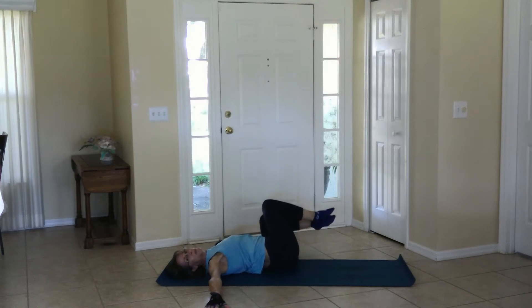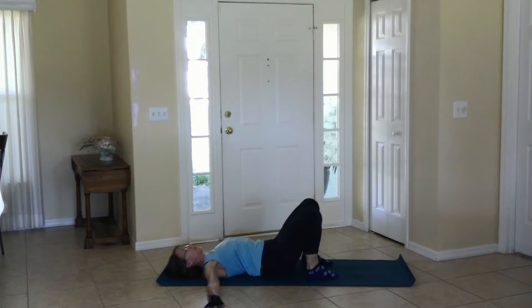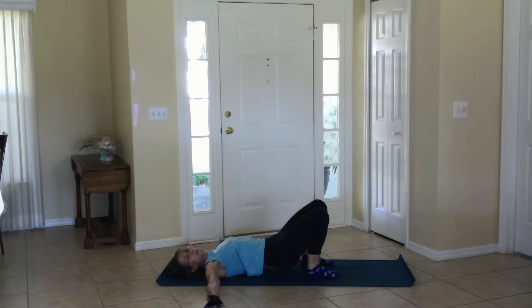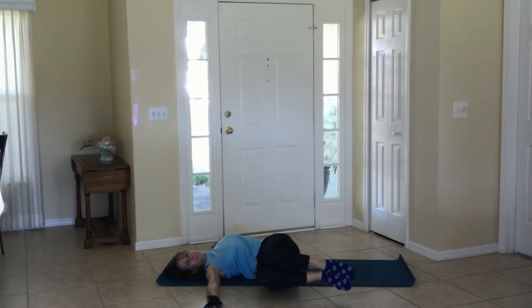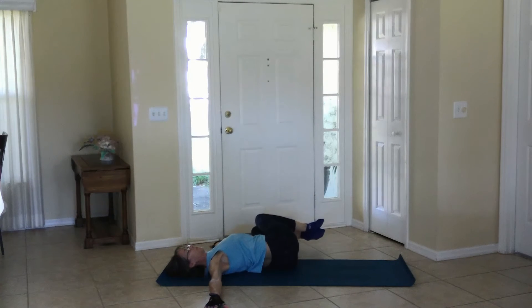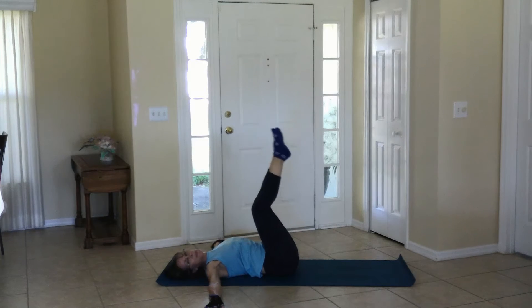Now it's your choice whether to keep the feet on the floor or bring the feet up. Push up, belly up, bringing the glutes down — now whichever one you want, feet up or down. And to neutral, rock up to a boat sit.